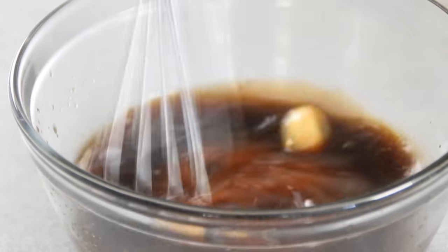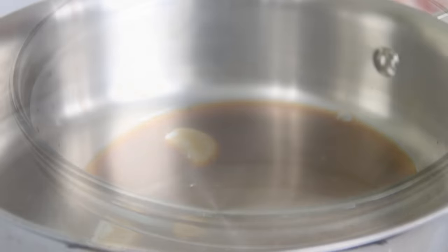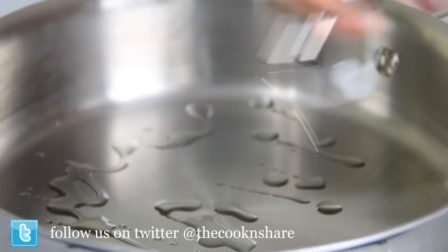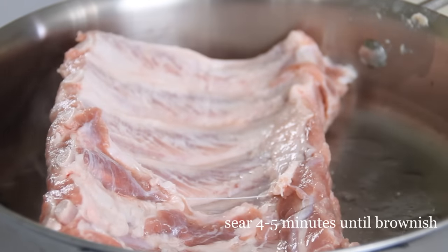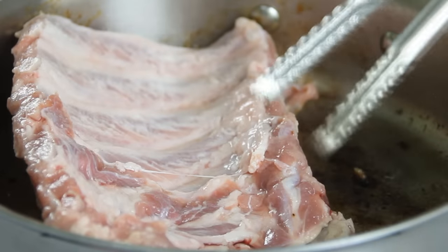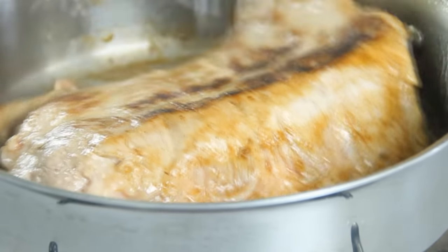We'll give the sauce a little stir and set it aside. Add some oil to a preheated pan, put the ribs in meat side down, and sear them over medium-high heat for about four or five minutes until you get a nice brown effect. I usually flip them over and give them a couple of minutes on the other side — you won't get much of a sear because of the concave of the meat.